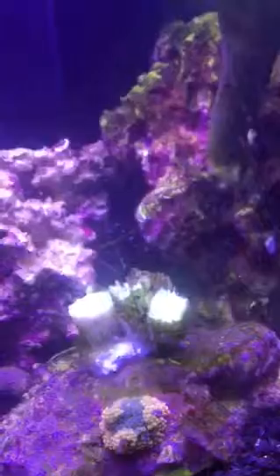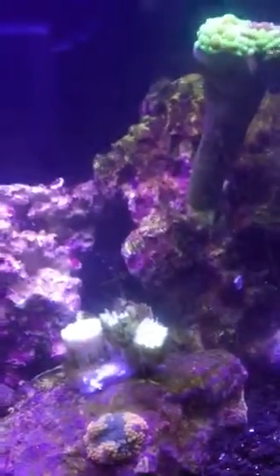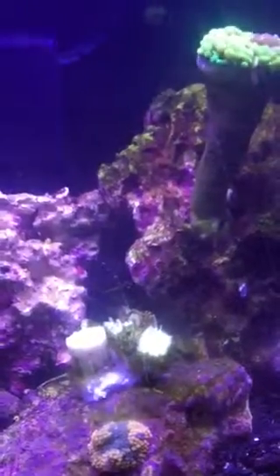Then I've got a Recordia down here, and then Candy Canes. And they are not doing great — I'm not sure what's going on with those guys. I don't know if I'm killing them or what, but feedback would be appreciated.